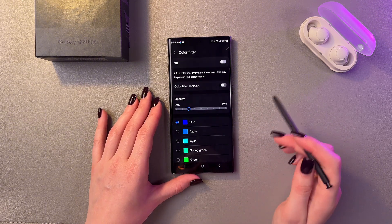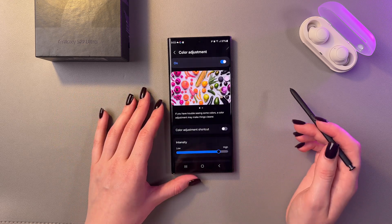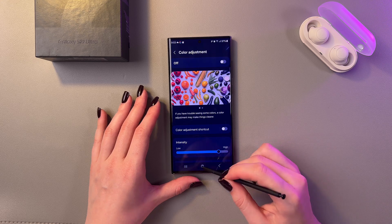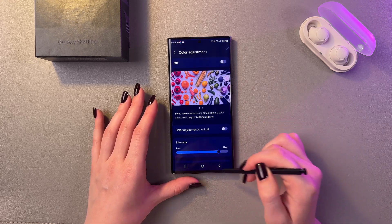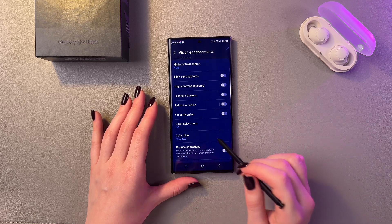As you can see, Color Filter is disabled right now, but in Color Adjustment we can see that this tab is enabled. So let's tap on the switch to disable it, and now everything is looking more odd than before, so we just need to go back into this section and we can see the problem.